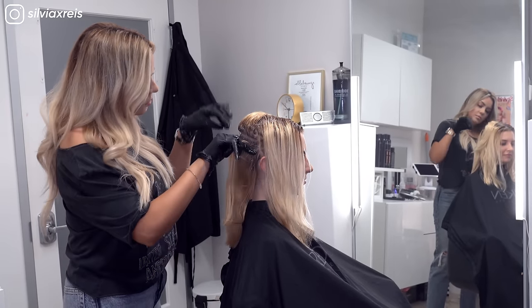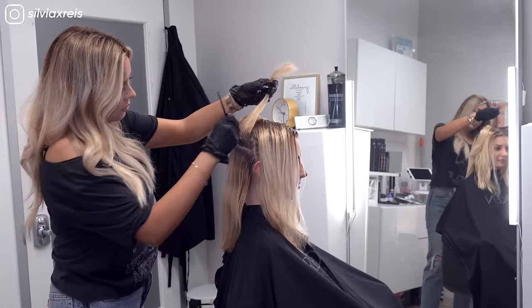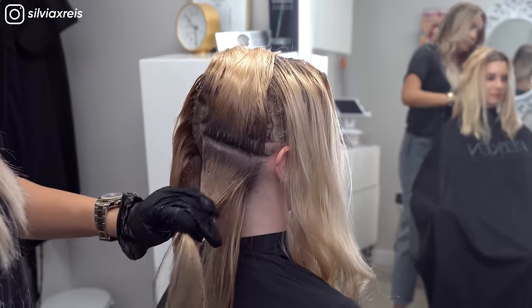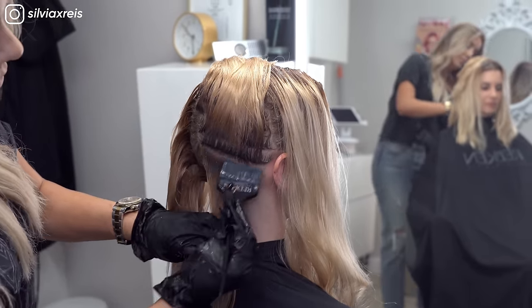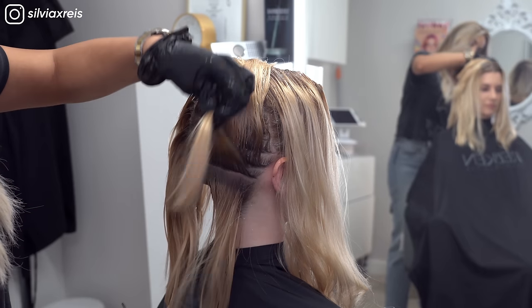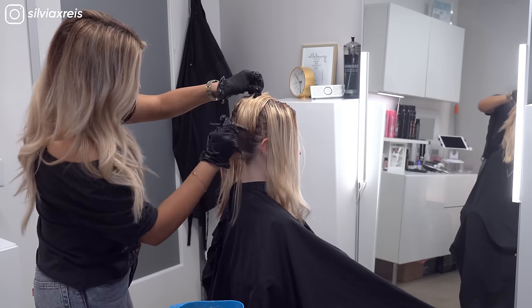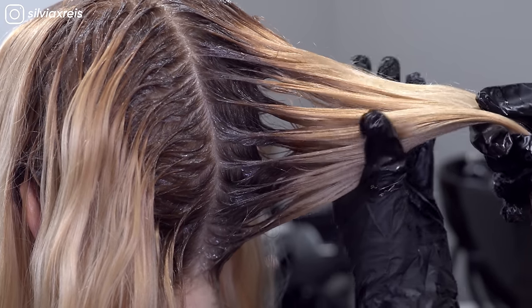Having directly matching colors from the Color Gel Lacquers and the Shades EQ Toner makes formulating and getting a seamless look that much easier. Keeping clean and even sections will ensure that you've evenly saturated the hair.